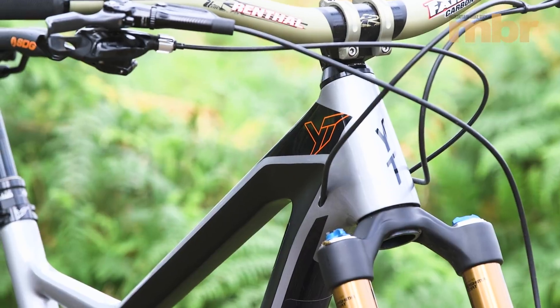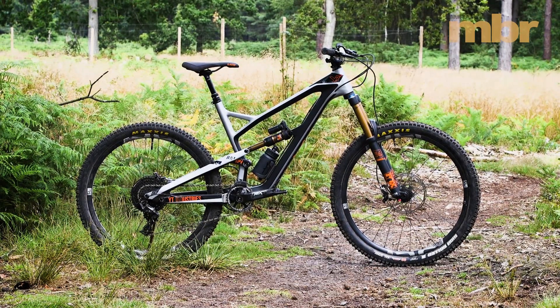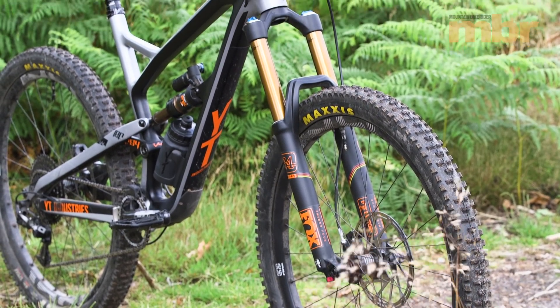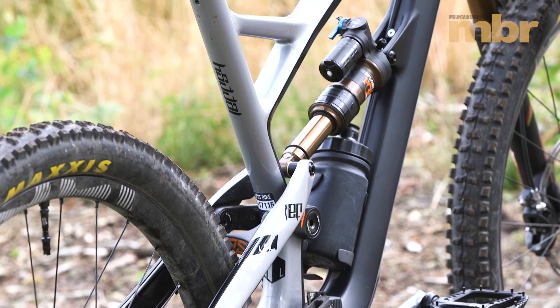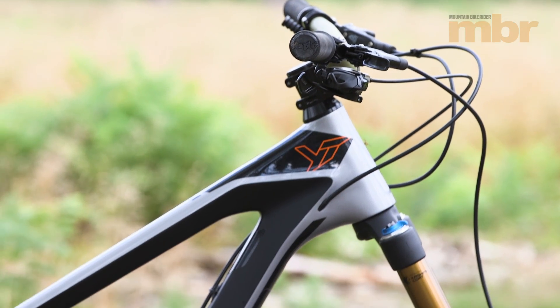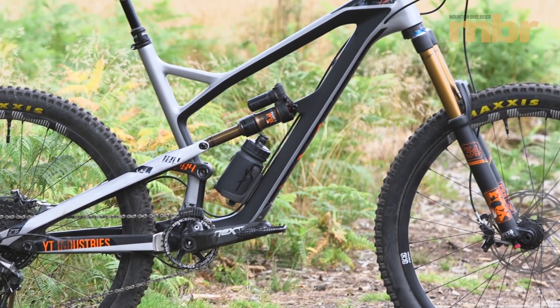The oldest bike here is the YT Jeffsy, although considering it was only launched earlier this year, it's hardly out of nappies. This particular model sits at the top of the Jeffsy range, and takes the stock 27 platform and pumps the travel up to 160mm. It's a simple hop-up, with a longer stroke shock increasing the rear wheel travel. As such, it's something of a lone wolf within the Jeffsy 27 range, but with the liquid metal finish emphasising the smooth, clean lines of the full carbon frame, it's easily ahead of the pack.